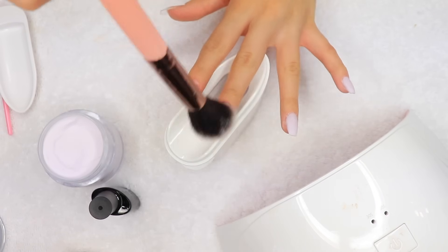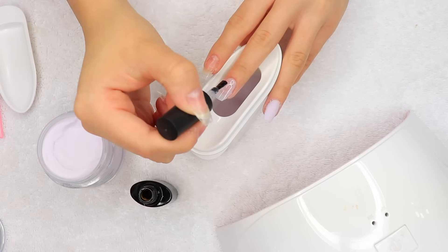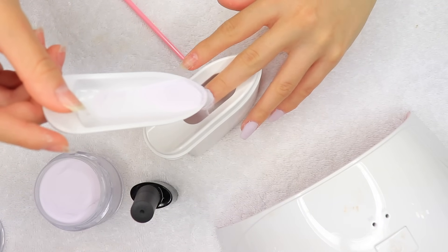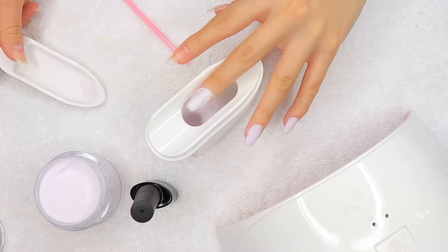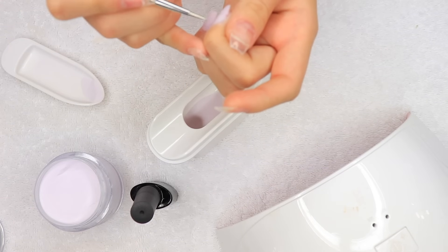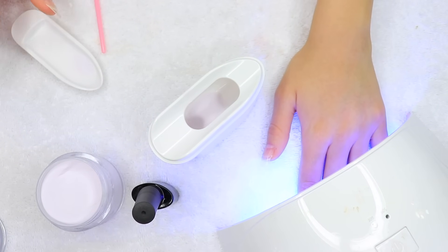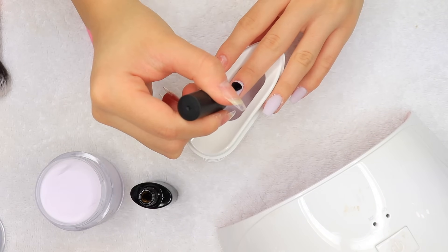After it's cured, I go ahead and dust off any excess powder — but you don't want to do this until after curing, because otherwise you'll just move the gel and powder around. Now I'm going in with the second layer of gel base coat, painting it all over my nail, and sprinkling the powder over once again. Then I take my dotting tool to make sure it's nice and clean in the cuticle area before curing for 10 seconds. Once it's cured, I go ahead and dust off the excess.